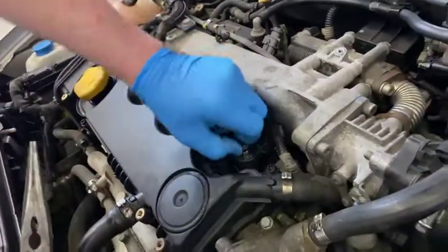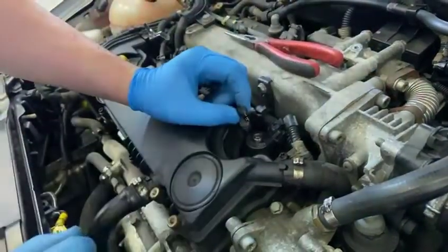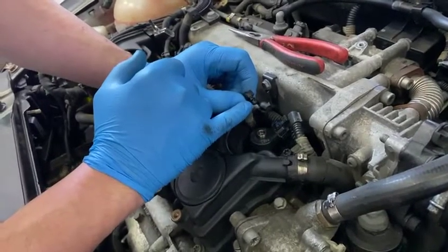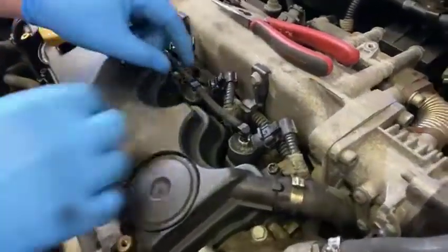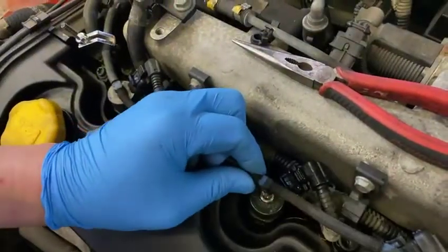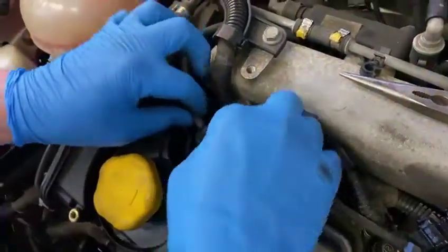Once you have your horseshoe off, give it a gentle tug and you'll be able to remove the injector pipe. There are seals on the end of these pipes — it's very important that the seal comes off with the pipe when you remove it. Grab each one, give it a wiggle and it'll pop off. Please be gentle when doing this because these can snap very easily.